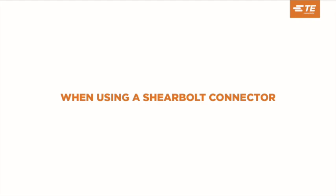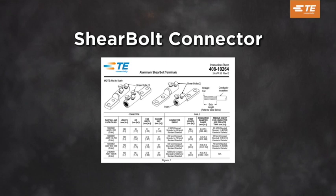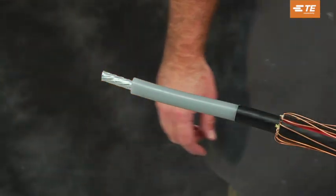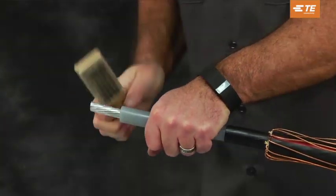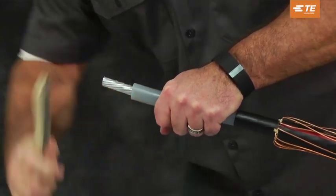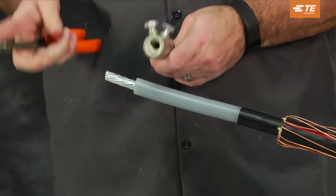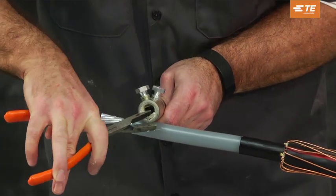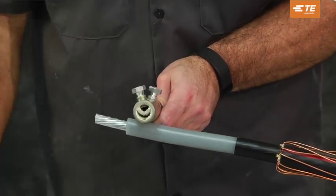When using a shear bolt connector, strip the insulation according to the table in your shear bolt connector installation instructions. Using a wire brush, thoroughly clean the bare surface strands at each conductor end. Determine whether the insert in the connector should be removed according to the table in the connector installation instructions. If insert removal is required, use a small screwdriver to lift or tap the insert from the connector body.